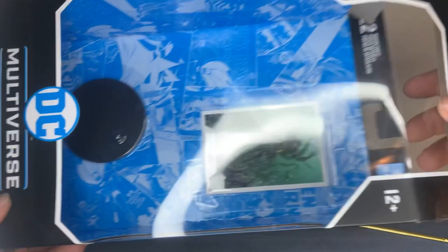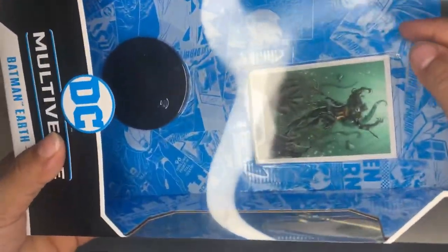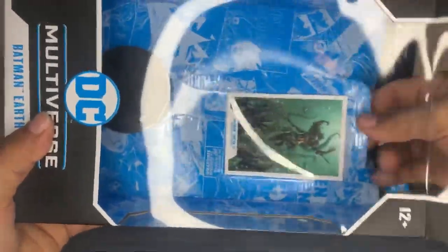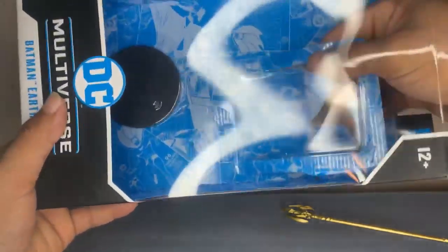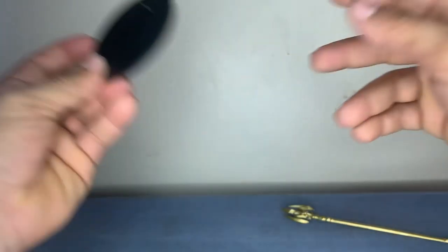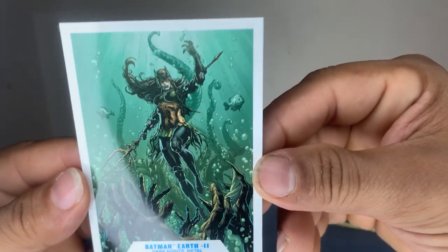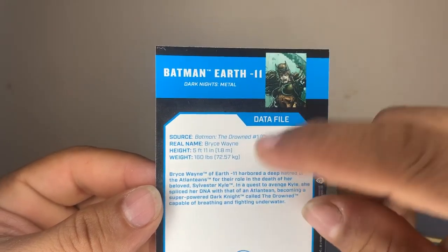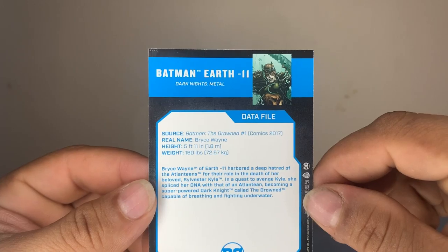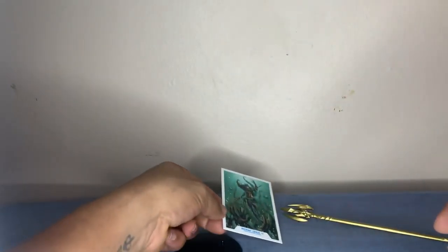Let's look at the other accessories it comes with before we get to the character. Like always, it comes with a card — if I can get it out. Watch me break this card. There we go — your typical DC stand. A little DC logo. Basic stand like all the other ones. Card just like all the other ones. But this one looks amazing. I love that tinted green. Works very well. Bryce Wayne. A little history in there. Earth 11. Very nice.